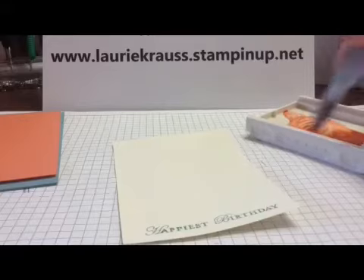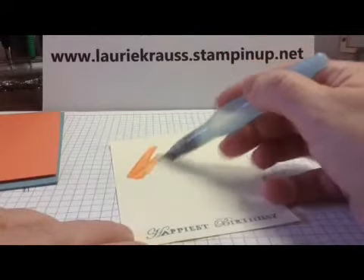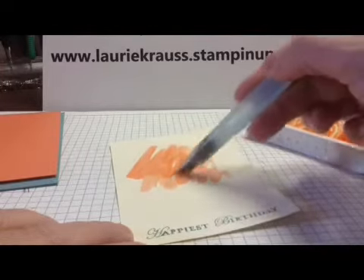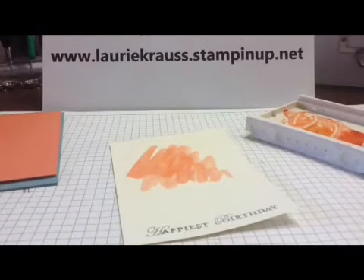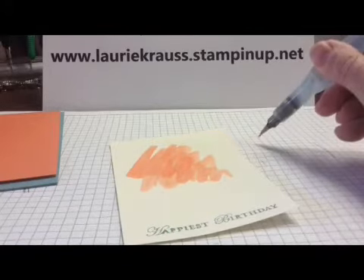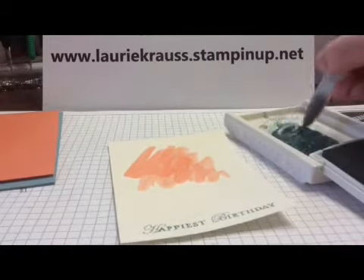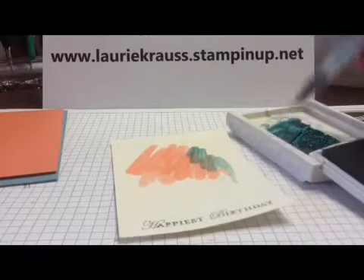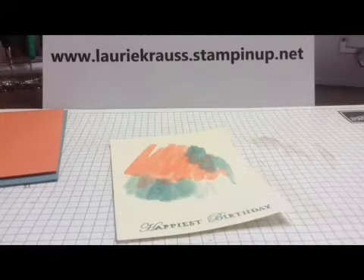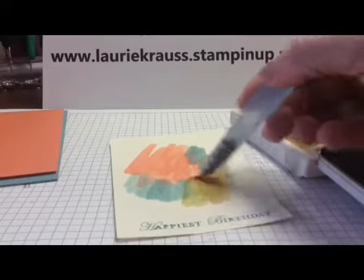Then you're going to take your aqua painter — and if you've never used one of these, they're a lot of fun. You've got to get your water on your aqua painter and get some color in there so that you've got this nice dreamy look to your card. To clean it after you've got Cameo Coral all over it, just squeeze some water through until it's clear, and then you're good to go with your next color. I'm going to use some Lost Lagoon and do the same thing, and I'm also going to add a little bit of brown sugar just for some contrast. There's my background.